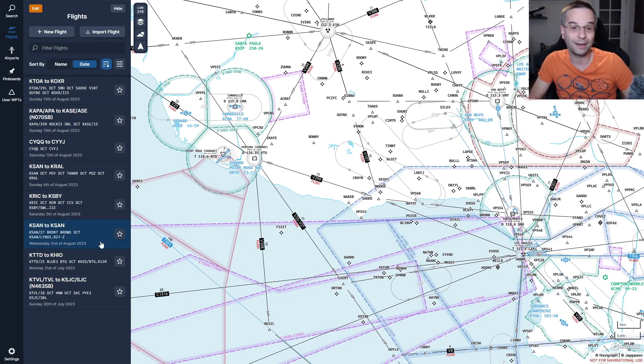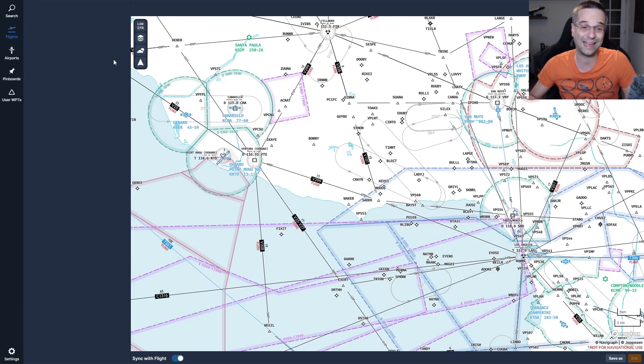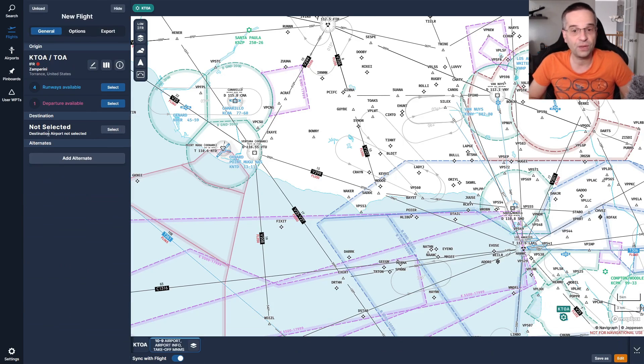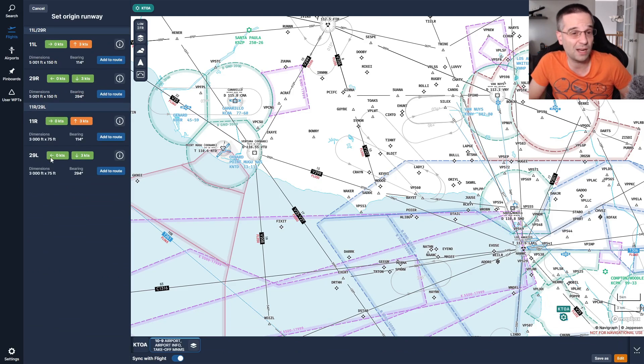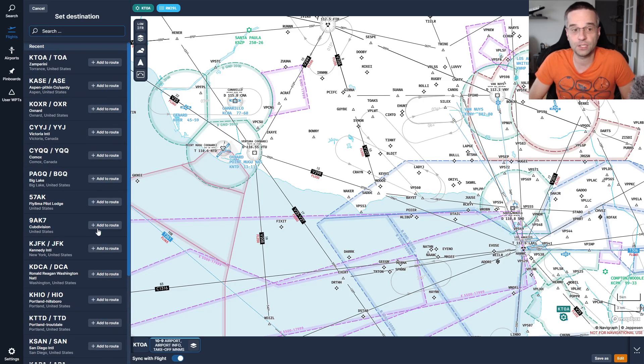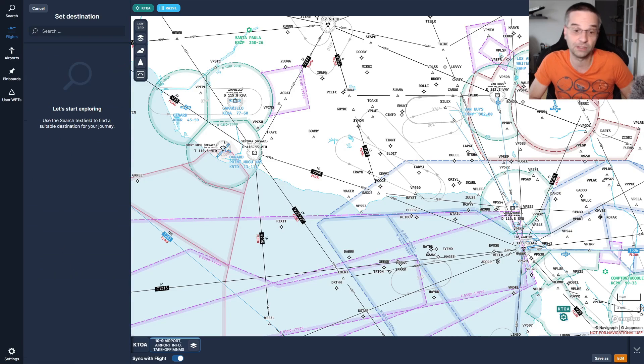It starts by creating a new flight and picking a departure and destination. We're going to do a short hop in Southern California — one of my favorite areas to fly — using Torrance as our origin. Its identifier is KTOA and we'll pick runway 29 Left since we don't need much runway length in a small GA airplane and the winds are coming in from the ocean. For our destination we're flying to Oxnard, identifier KOXR, about 50 miles to the northwest, which gives us a good variety of things to practice including flying to and from a couple of different VORs.